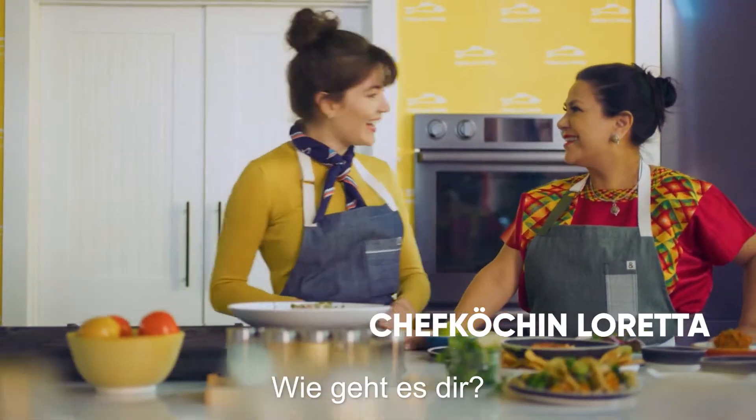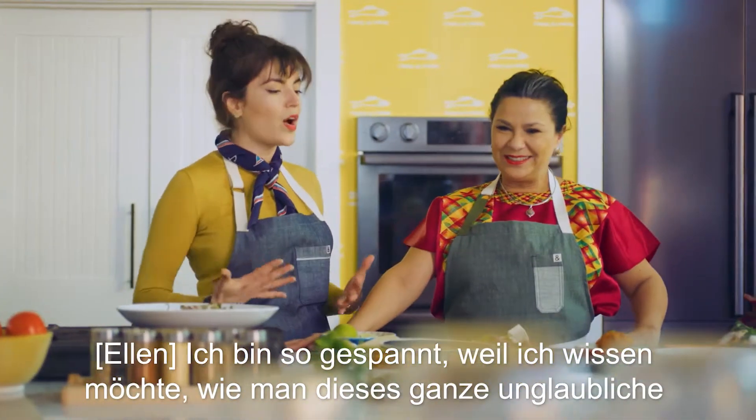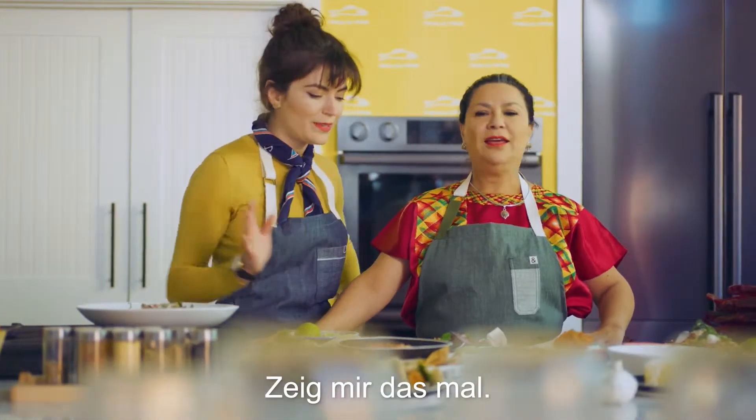And I'm here with my friend, Chef Loreta. I'm so excited because I want to hear about how you can make all this incredible food vegan style, still being Mexican. Walk me through it.